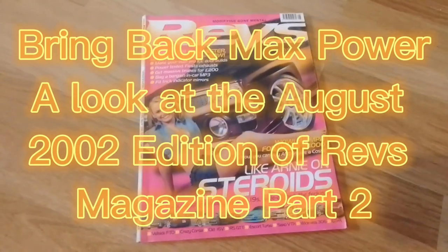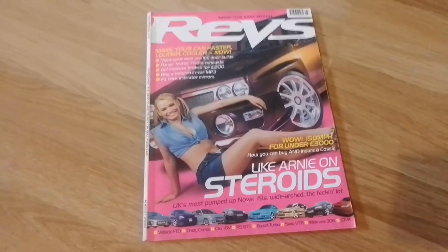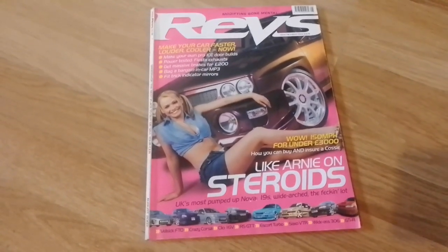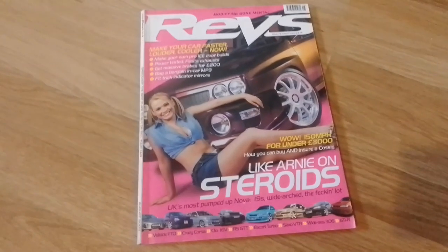Hello and welcome to Scottish Car Enthusiasts and Trains TV. It's part two of our Bring Back Max Power series where we're continuing to look at the August 2002 edition of Revs Magazine. So why not join me for a brew and we'll get stuck in to part two.